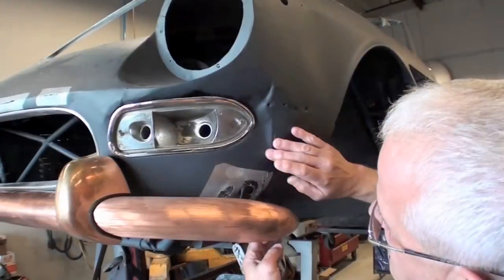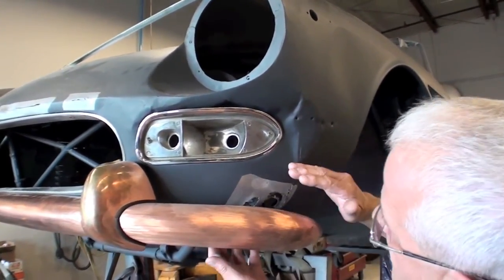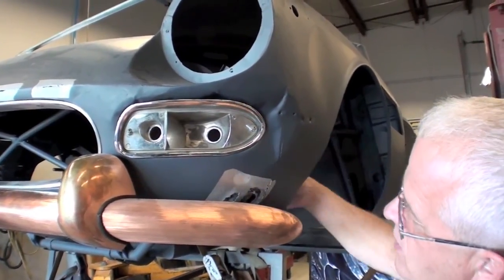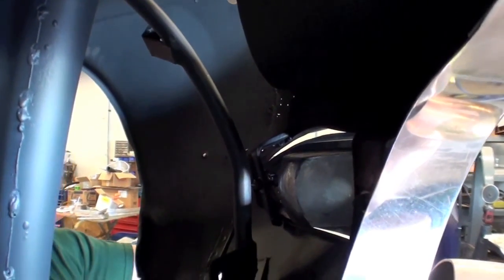This is all going to be completely removed and cut out. New metal will be put in, butt welded with original-looking tubes and gussets in the back to mount the bumper and everything.